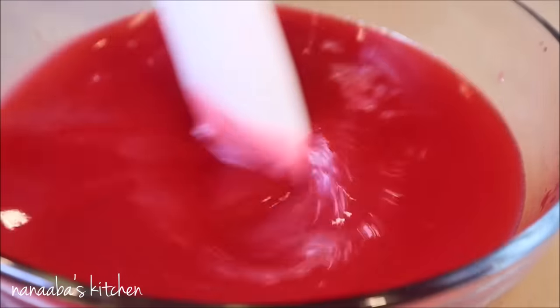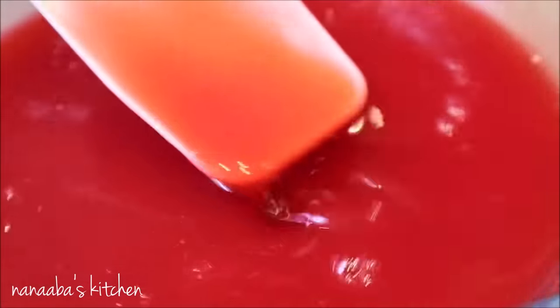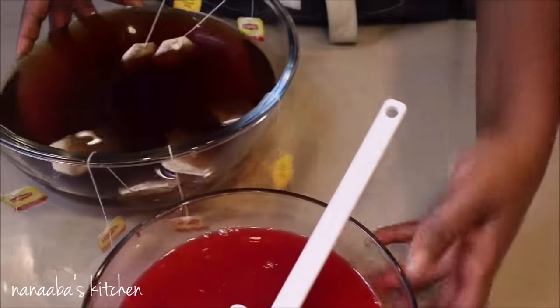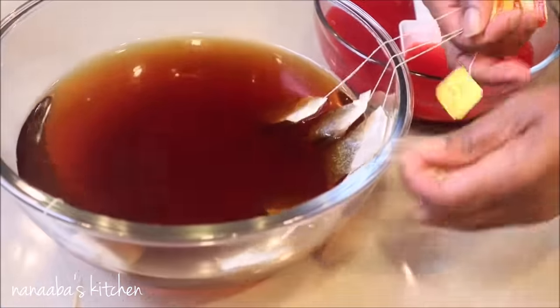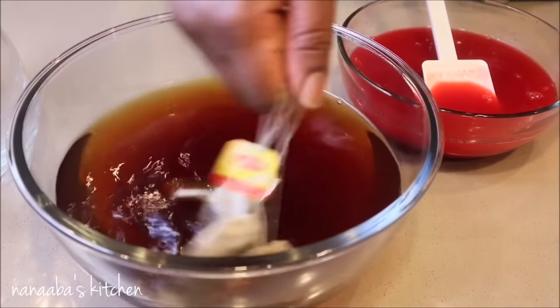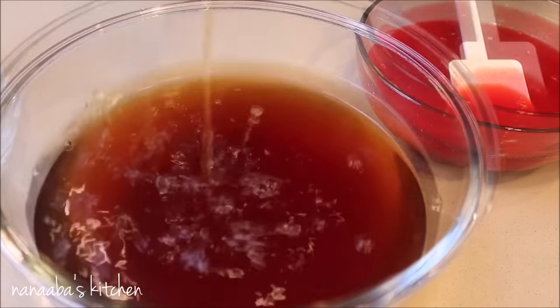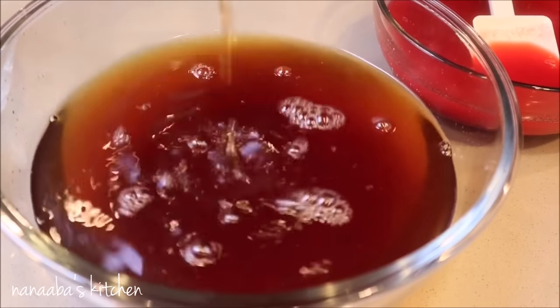And voila! Look at how silky smooth and glossy — even shiny — this syrup is. You may use this to sweeten your tea, or you can enjoy your sun tea just like that. In fact, most people enjoy their sun tea without any sweetener, without any flavor, and just over some ice. Make sure you wring out your tea bags so there's no waste.